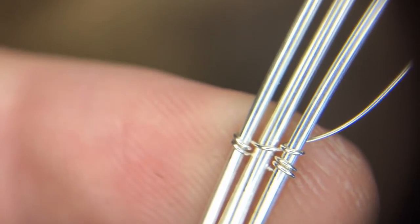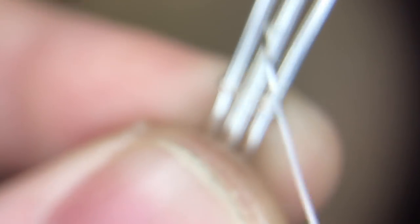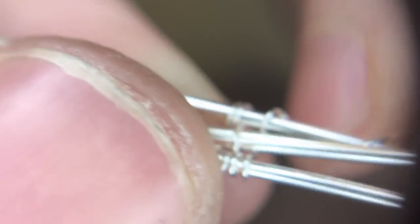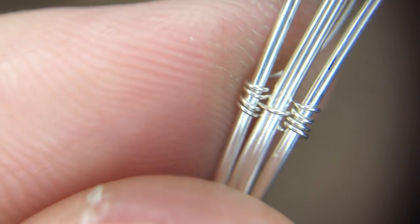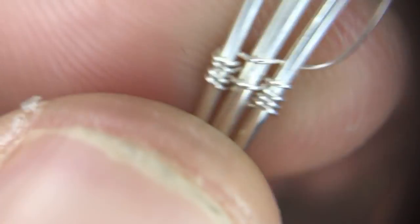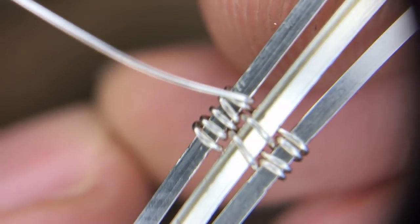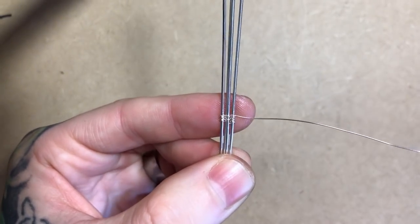Here's the process for our weave. I'm bringing my wire over the top of my rightmost half round, up underneath the section of two, over the top of my leftmost half round, curling it around that wire, then bringing it back up in between the left and the center two, back down between the center two and the right, and then around the right again to finish. I should have two parallel wires crossing over the top of my center two wires before moving on to the next step in the weave.